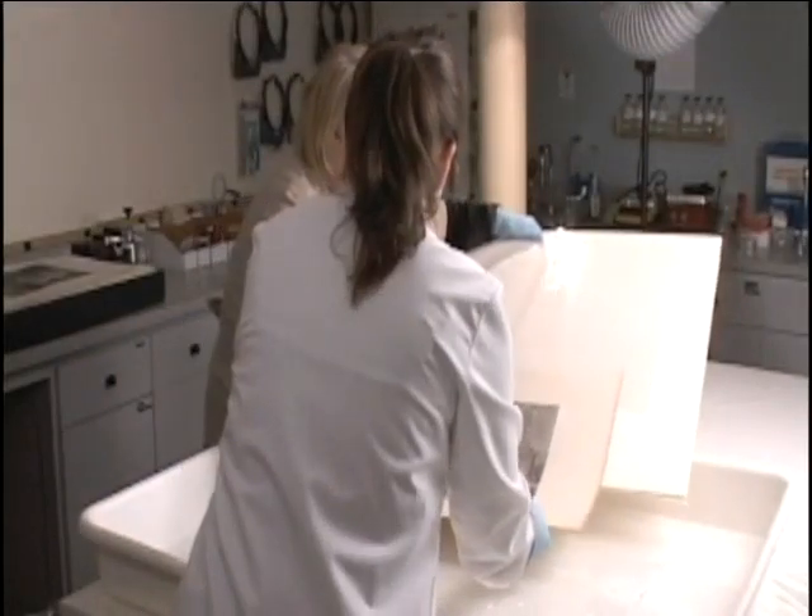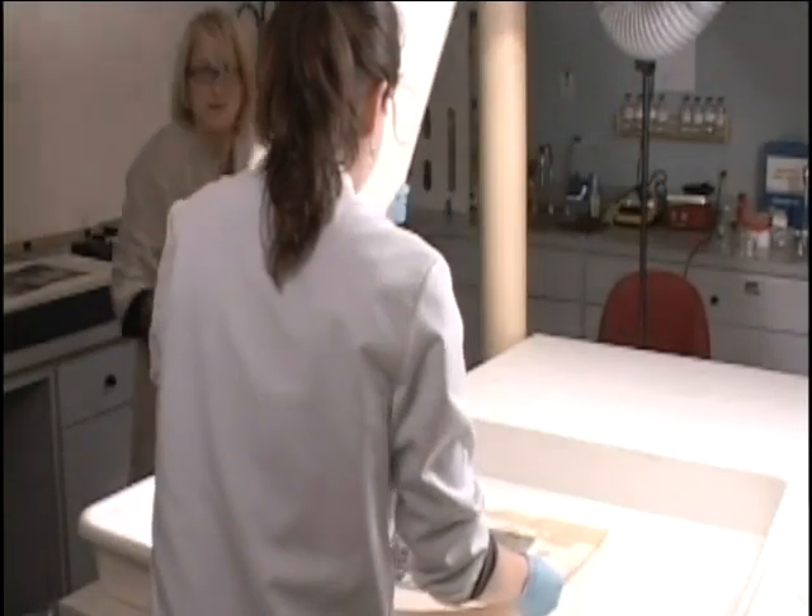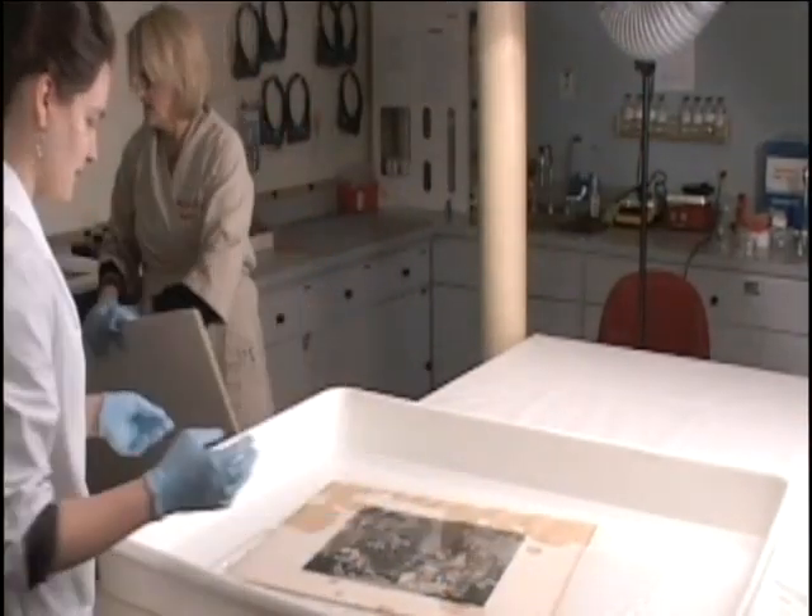This discoloration is acidic in nature and lowers the pH of the paper. To treat this discoloration, we immerse the paper in a water bath. This may seem shocking, but the properties of paper allow it to be treated in this way.